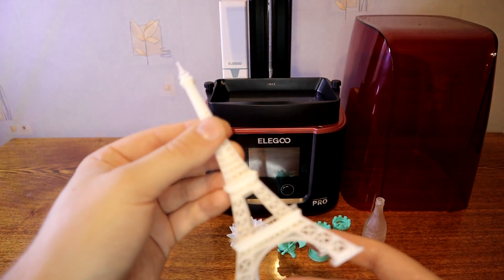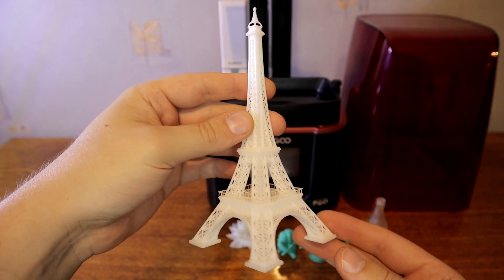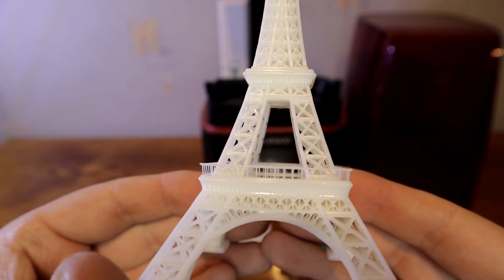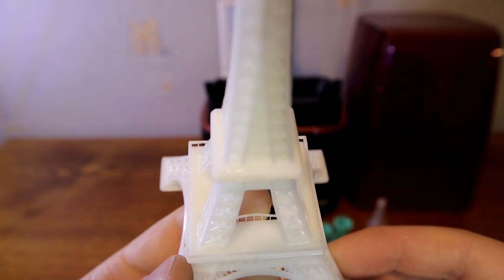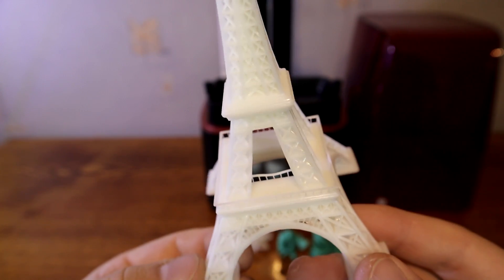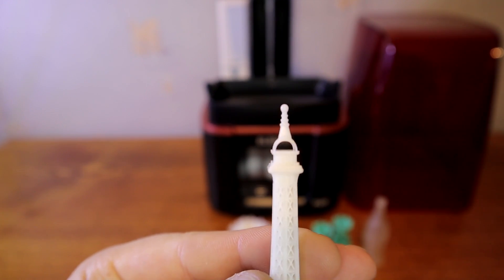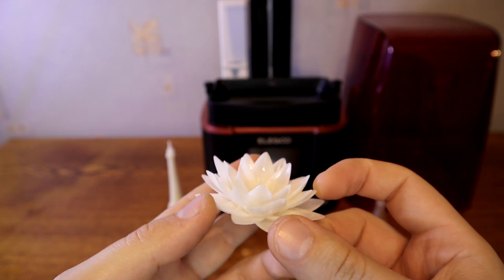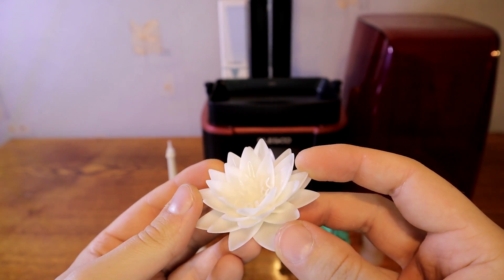Next one is the Eiffel Tower. This print is definitely one of the coolest things to print. It has very small details and it's a good 3D printer test print. It came out very nice. Only some railings are a little bit bent — they are very small and thin so I think it's caused by washing, not printing. It's also almost the max height you can print with the Mars 3 Pro. This flower also printed with water washable resin looks beautiful — you can make nice decorations using these flowers.